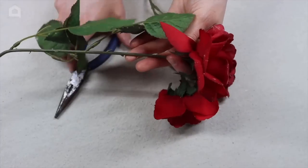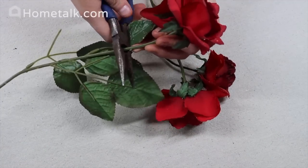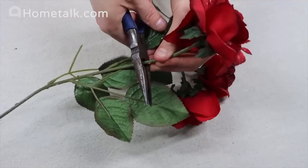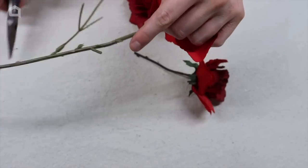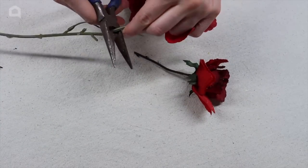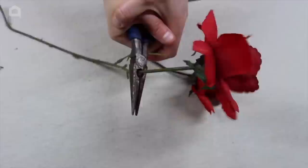Cut each of the roses with a pair of pliers, leaving about three to four inches of stem. The metal might be a bit hard to cut through, so go slow. Make sure to save the stems — you can always use them for other projects, especially if they have leaves, since those are great for making wreaths or other crafts.